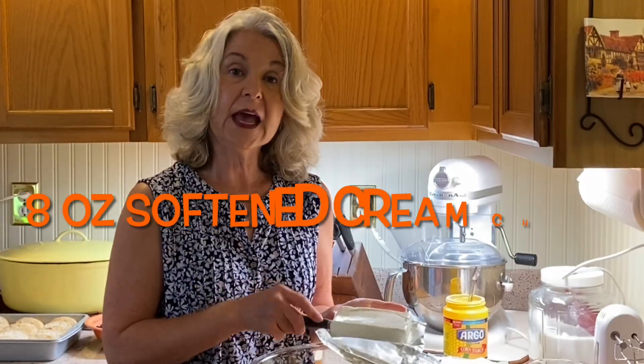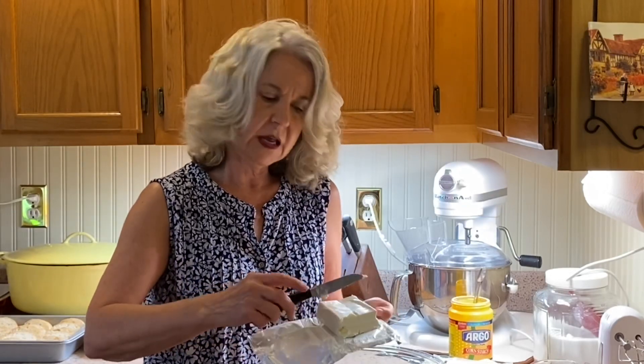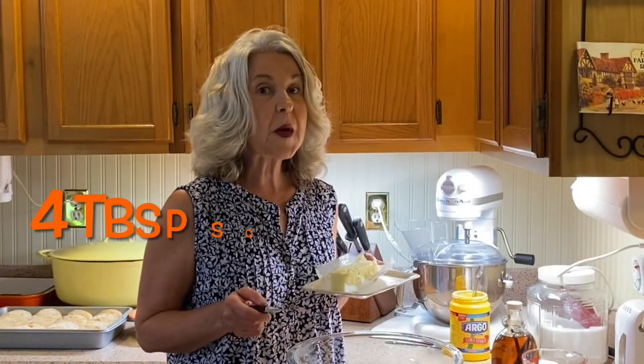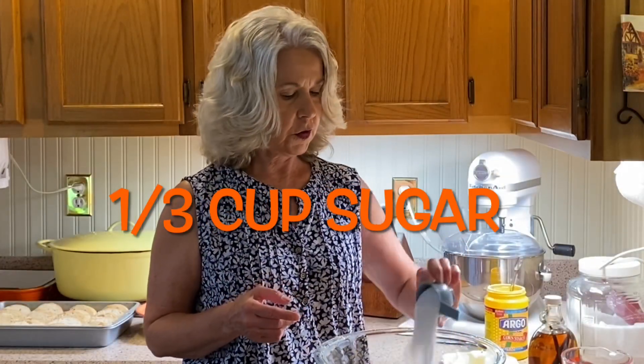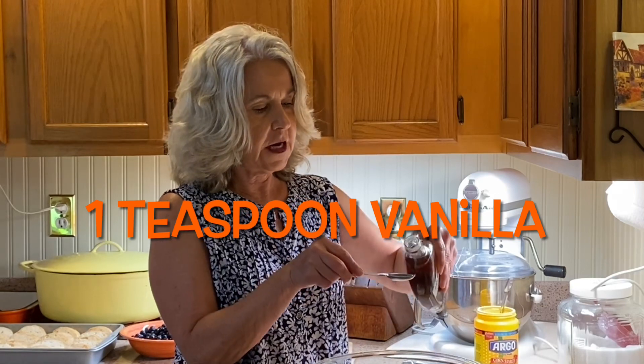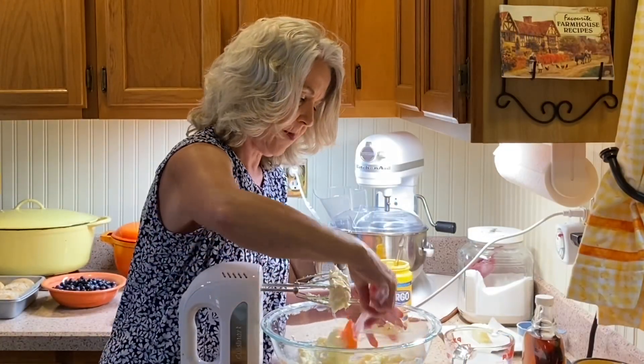In a large bowl we're going to add 8 ounces of cream cheese that's been softened. I like to go ahead and cut that into cubes. We'll also add four tablespoons — or one quarter cup — of softened butter, one third cup of sugar, and one teaspoon of vanilla. I'm going to use a hand mixer and blend this until it's very smooth and creamy.